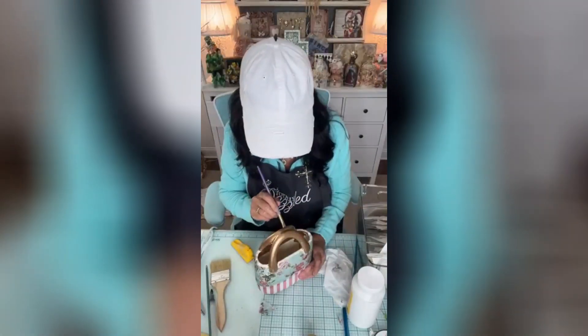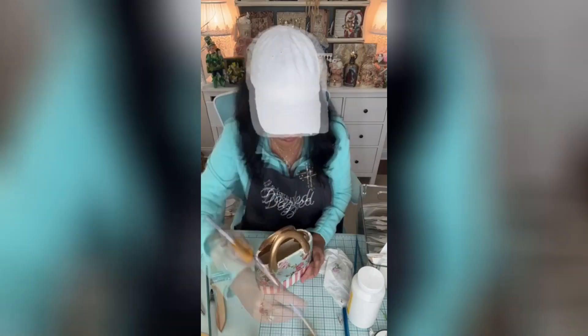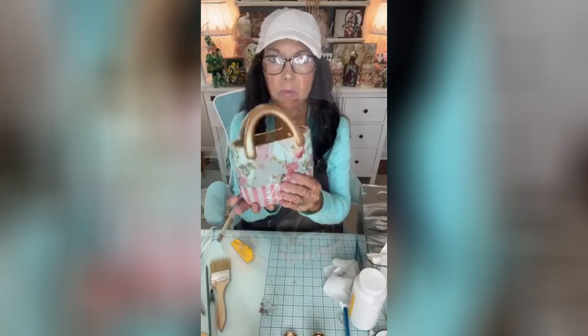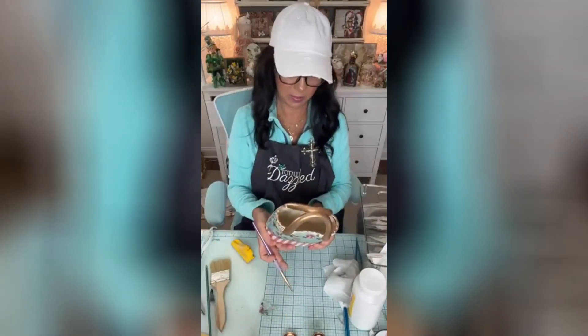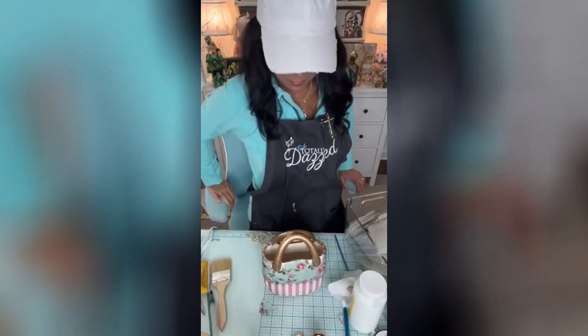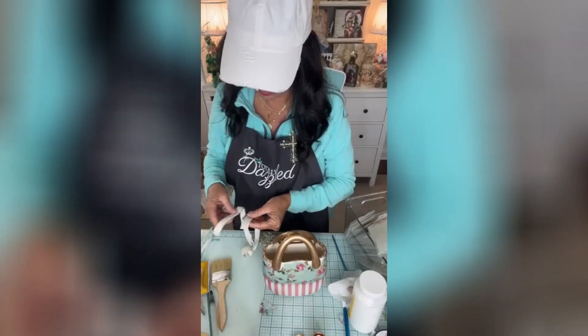I do want to go right along the edge — just right there at the edge. Okay, this is my front, but I think we need to put some trim around that center. Let me look — I can make this work, we can make it work.